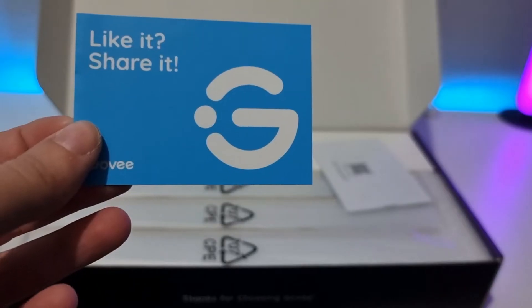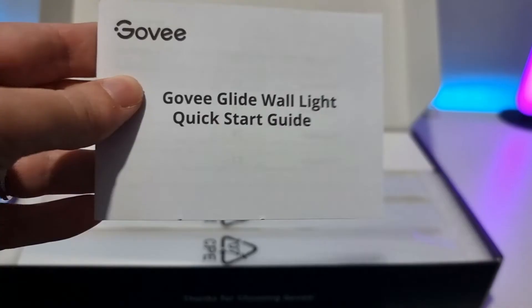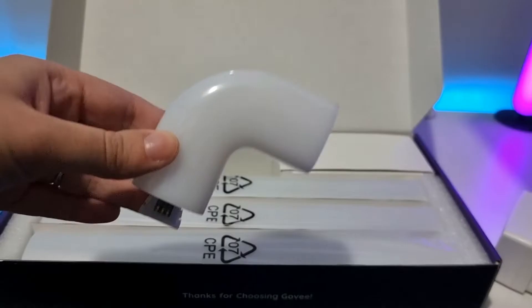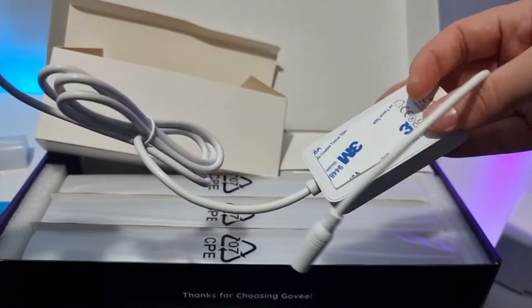When you open it up you'll see you've got a user manual, a join Govee leaflet, a quick start guide, a power adapter, a corner piece, and a control box and input.